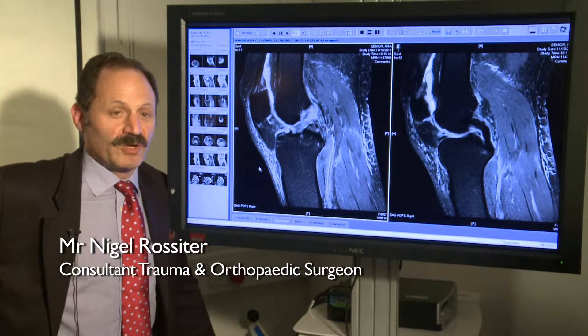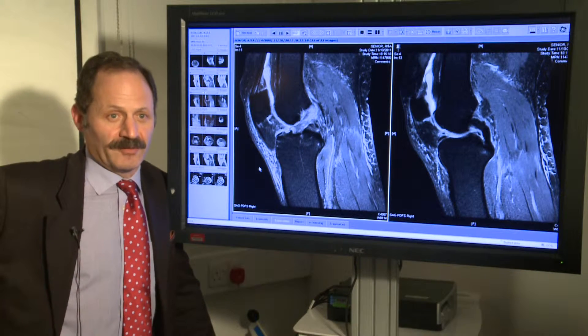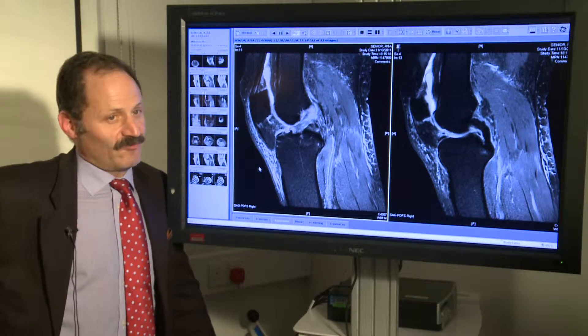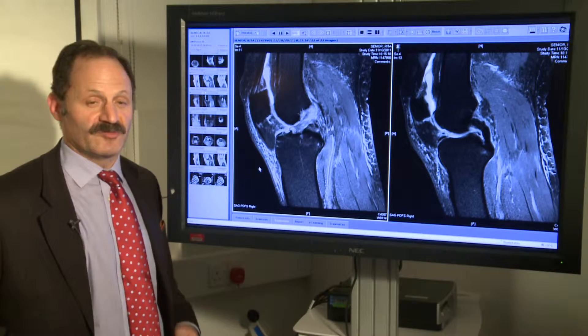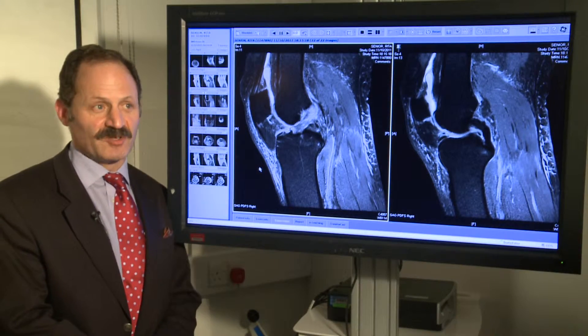The anterior cruciate unfortunately is one of those structures in your body that doesn't heal, and once it's gone it's gone. Trying to repair it doesn't work, so we have to make a new one. Effectively there are three choices: you can use a bit of man-made ligament, you can use a bit of donated ligament from someone else, or you can use a bit of your own tissue.